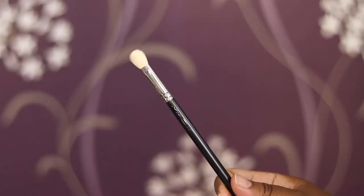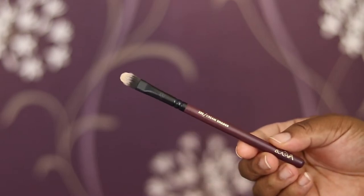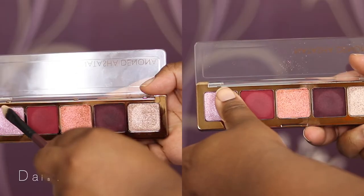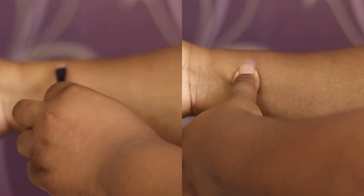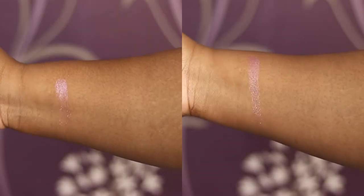I'm using the MAC 217 as the blending brush for my matte shadows, and then I'm using the Zoeva 233 cream shader to swatch the shimmers and the metallics. The first shade is Daisy — this is a chroma crystal formula. Best performance is with a finger, but they perform equally well with a brush and finger.